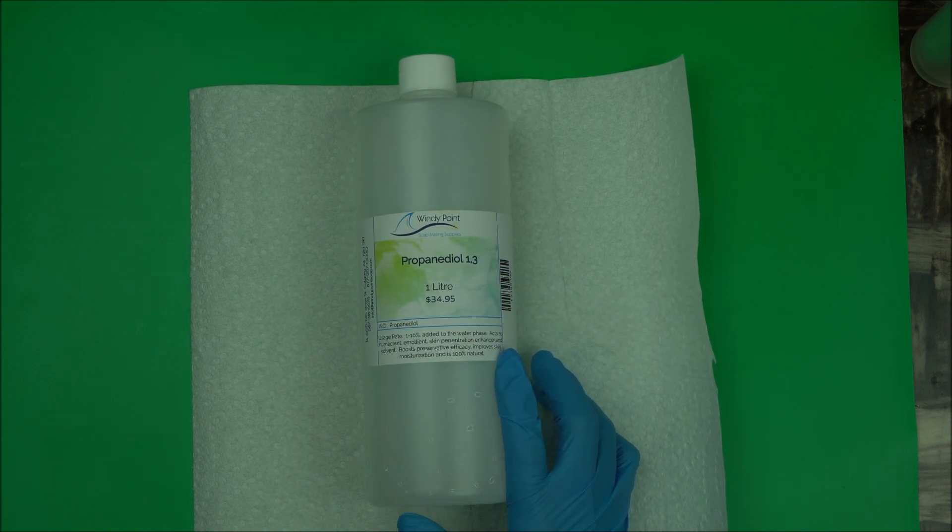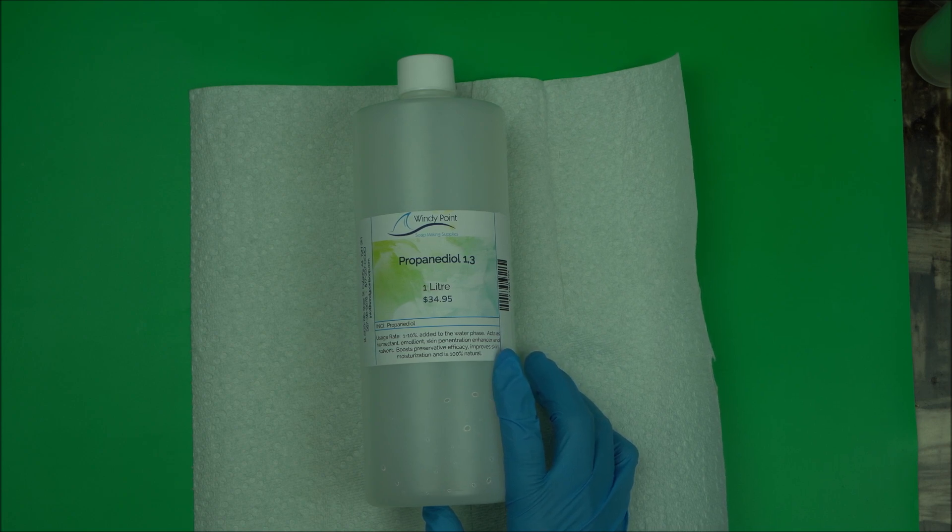You can easily replace glycerin with this, like I said before. You can also replace propylene glycol or butylene glycol in your formulation with propanediol 1,3.